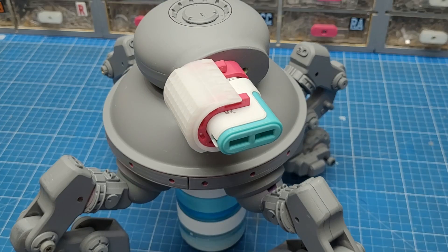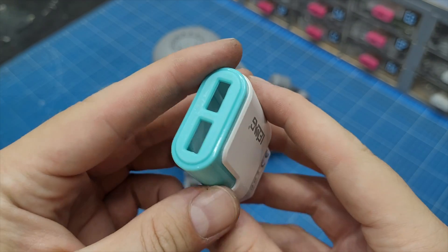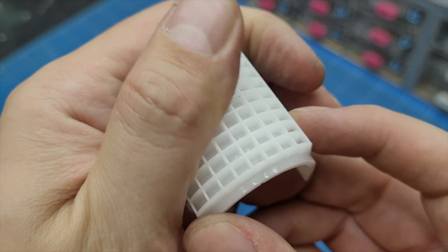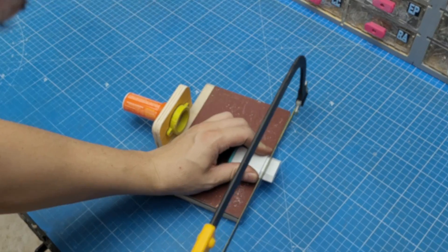The first topic of this video is of course the weapon — the energy weapon. To make it I'm thinking of using this USB charger right here, and this very interesting gribbly from a dead printer, that kind of looks like a heat sink or something.